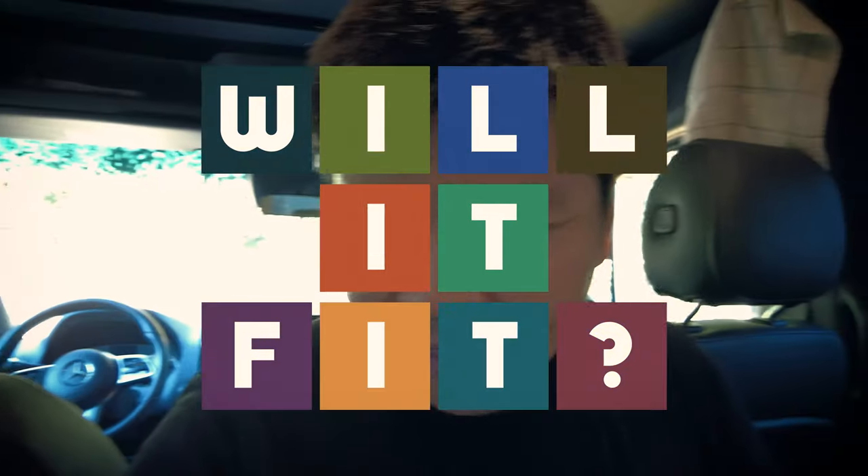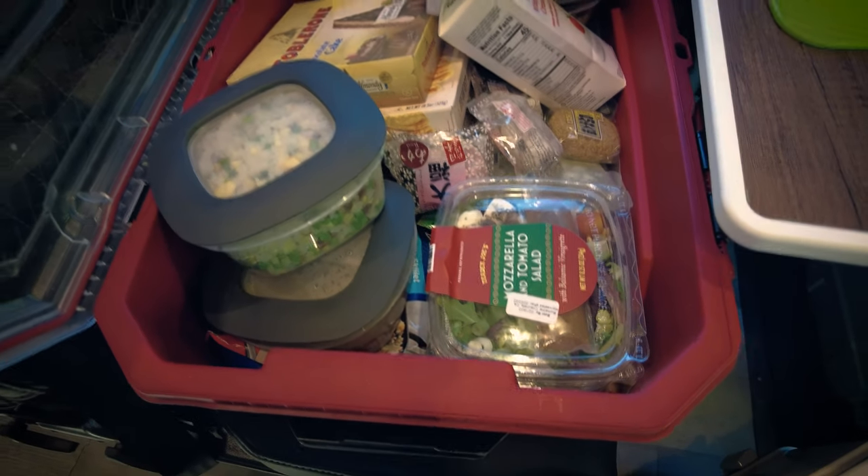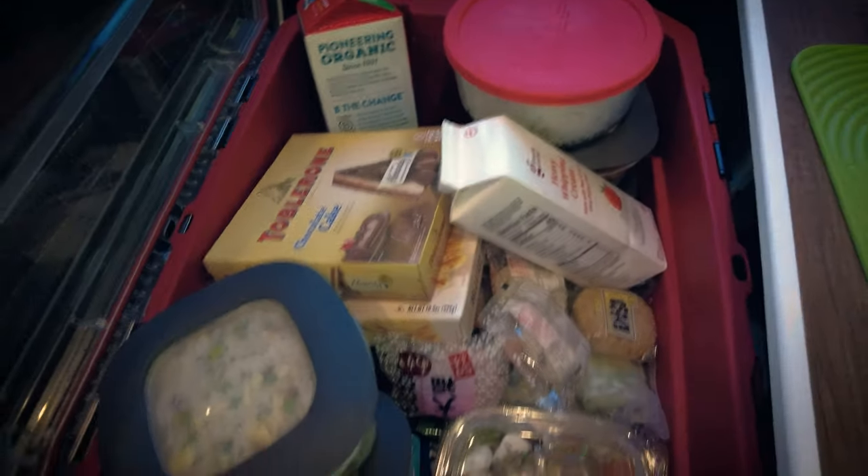Hello fellow travel addicts, Peng here. If you watched the first van tour video — the 360 video I shot of the Storyteller Overland van — you remember I mentioned how surprised I was at the size of the fridge. Today I happen to be packing for a very long trip, so I figured we'll play a game of 'will it fit' and see if I can get all this stuff in here. Let's get started.